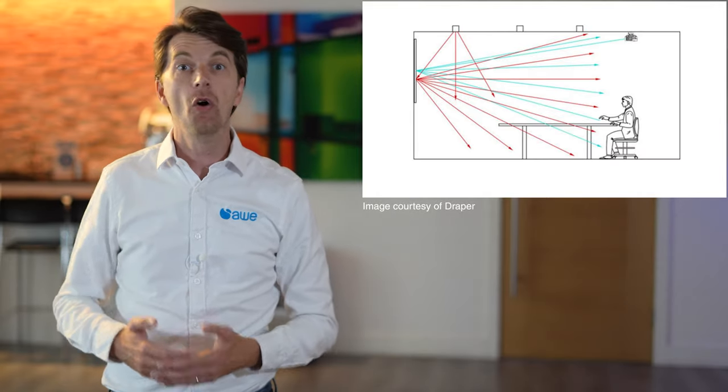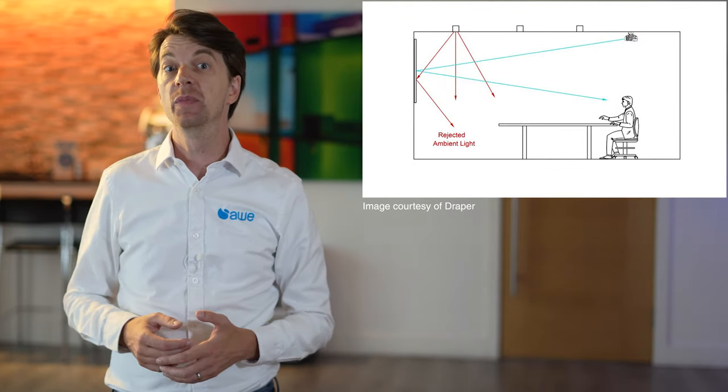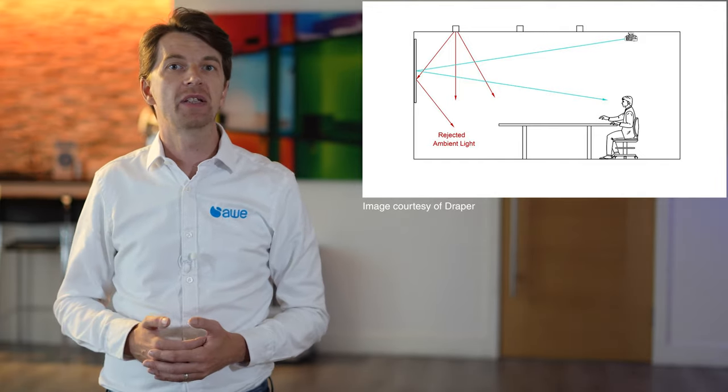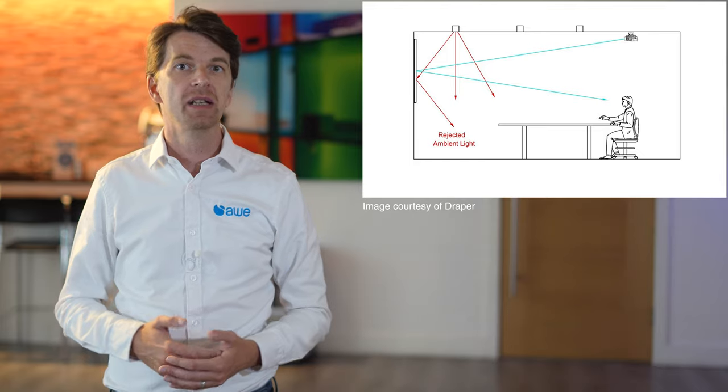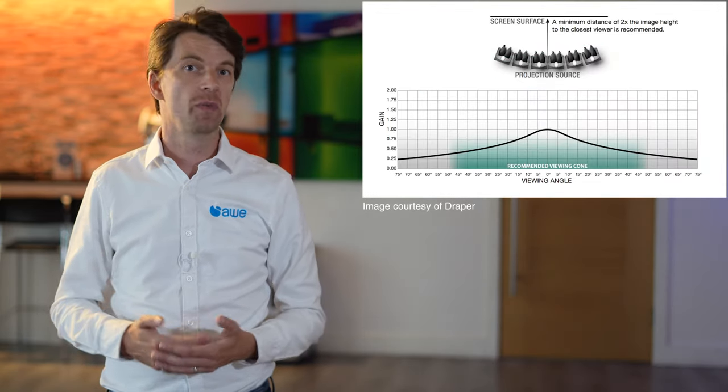For better contrast, go for a grey screen, giving you better blacks. However, you do lose some peak brightness. Then there's ALR, or ambient light rejecting screens. These are also great, but it's an engineered material tailoring more light towards the audience and off-axis light away, giving even better contrast, colour and brightness. The downside is that if you're not sitting directly in front of the screen, you will suffer from a duller image.